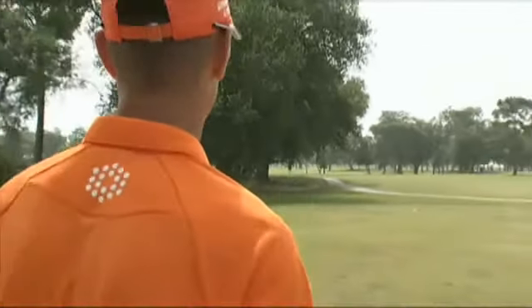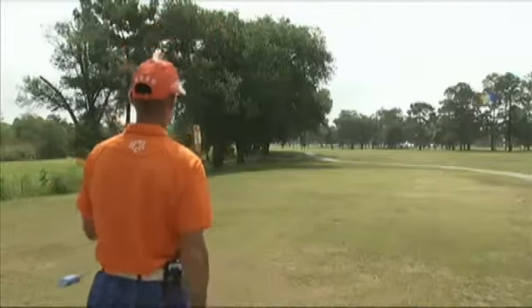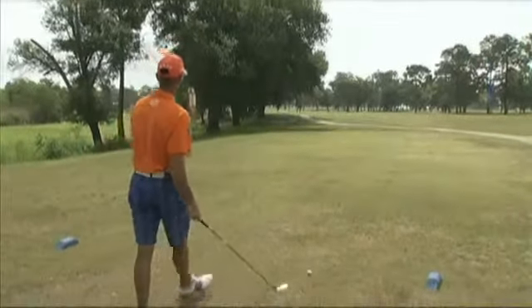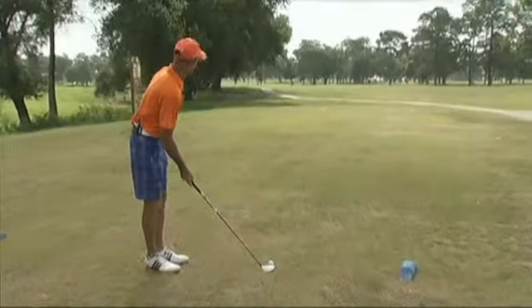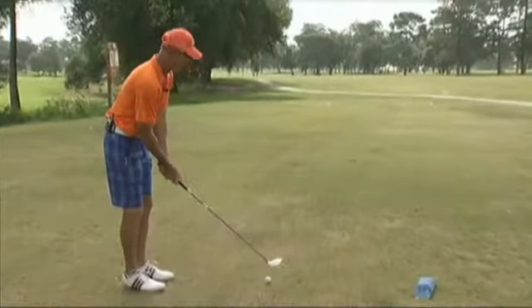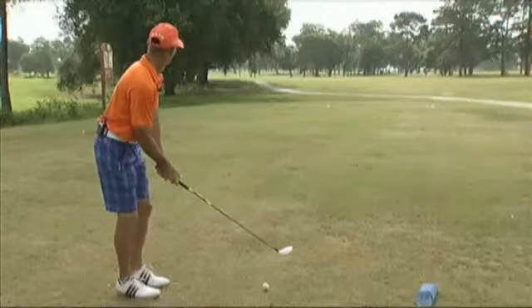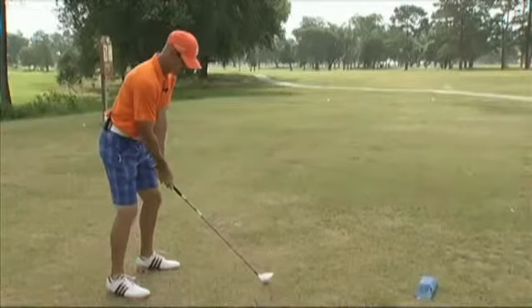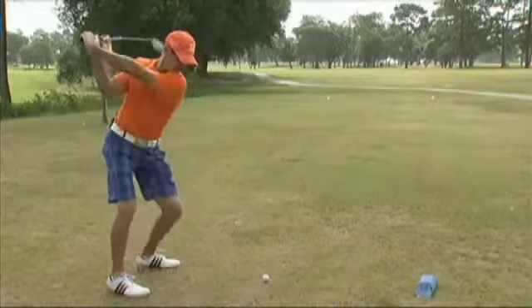I just wanted to go through my pre-shot routine and give you a little bit about how I line up on this. When I get back behind the ball, I'm going to pick a target down the fairway. Mine's going to be the tree that's just right of the 150-yard marker. I'm going to line up to that and try to hit it right at that with a little draw. My goal is to get it somewhere around the 150 — I'm not trying to get too much closer to the water, just right around the 150.